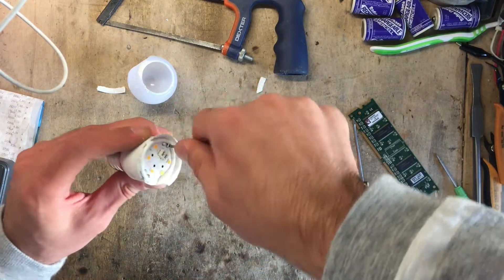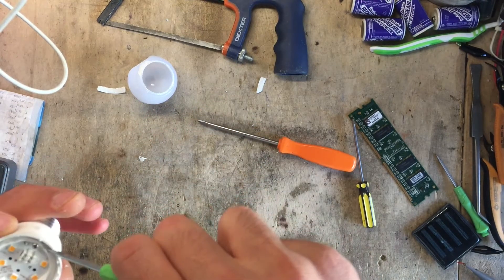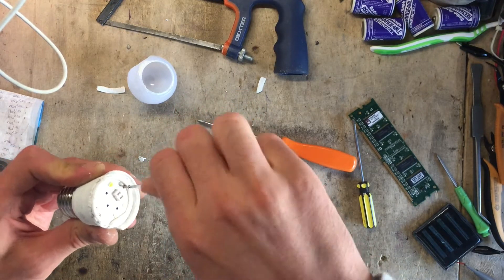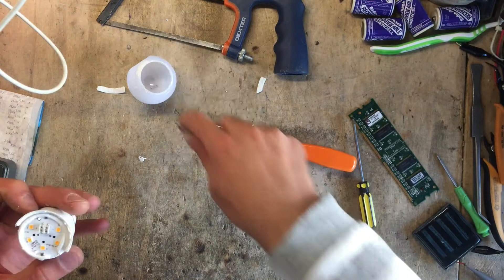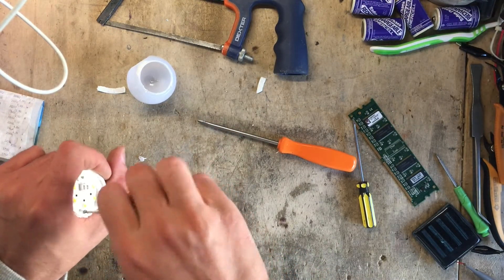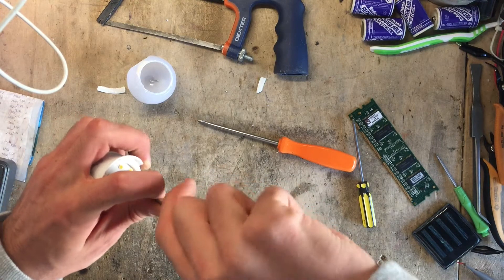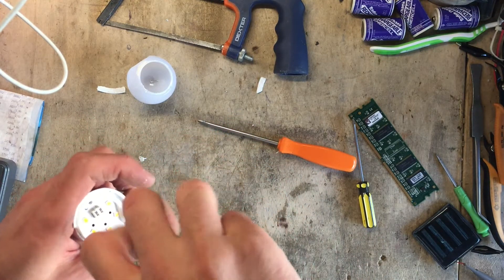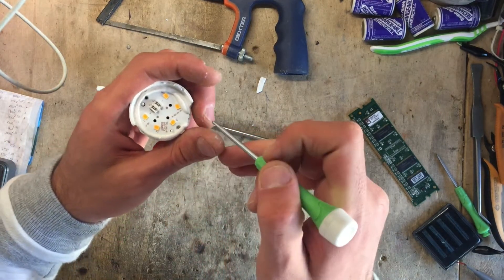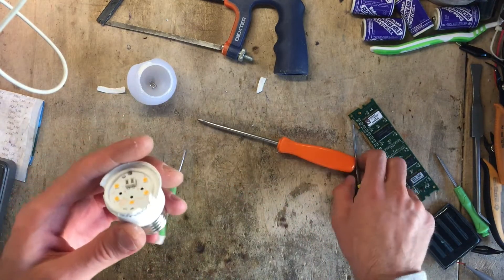We can start by removing these two screws — I'm not using the right screwdriver. They're fairly long and probably bolt into the heat sink. The LEDs are on a metal PCB and the tracks seem to be fairly thick and all copper, so that's actually pretty good.